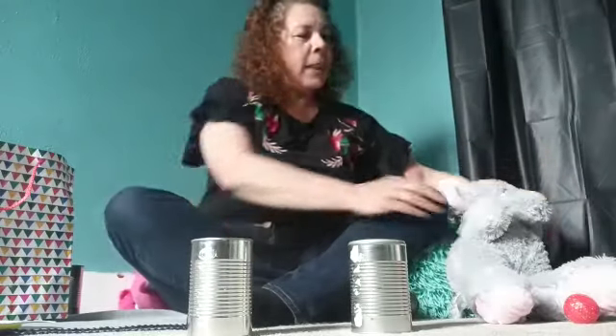Okay, guys. Can you say goodbye to everybody? Say goodbye. Goodbye, everybody. Love you.